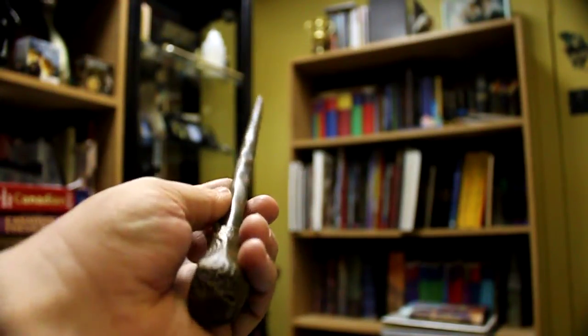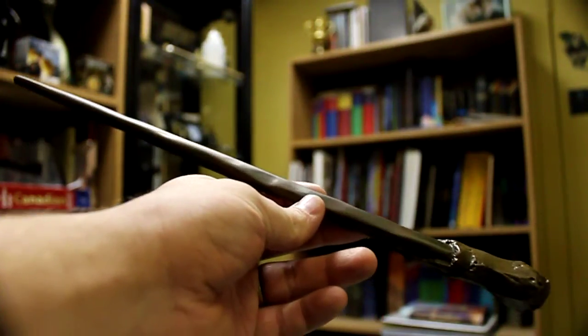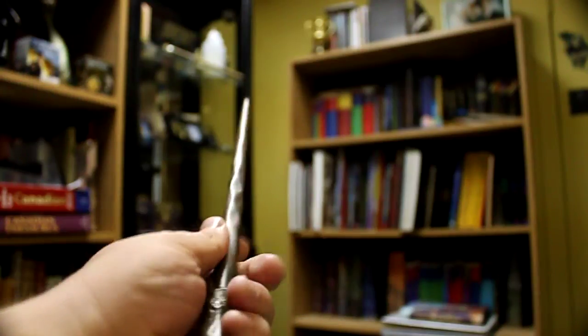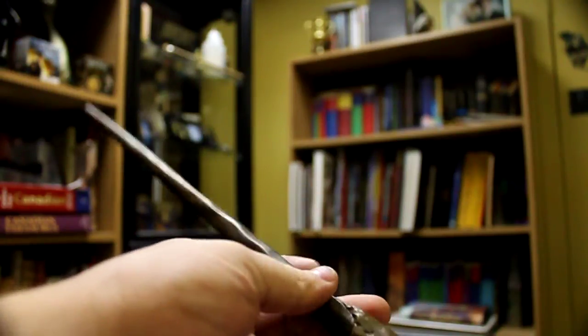Now if I were still a kid, like 12 or whatever, I'd have this thing out and it'd probably be broken by now. But I have not had this out of the package other than a couple of times just to take pictures of it. It's a very nice wand. It's got a little stump at the bottom as if it was just carved — cut straight off a tree and then just scraped down to the wood on the inside.